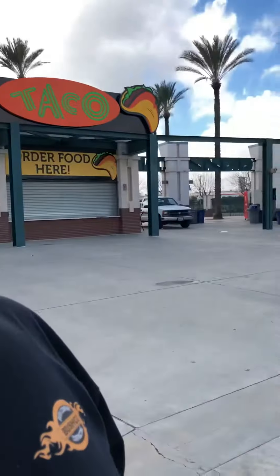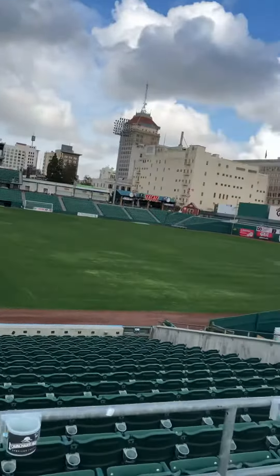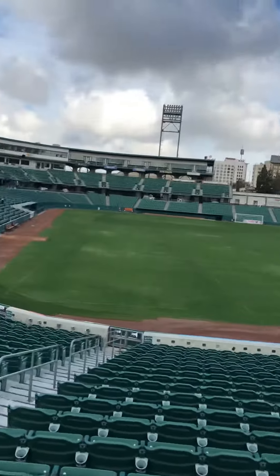Hey guys, this is Eric over at Bushco. We just got out of a meeting — we're going to be doing some painting here for Chansey Stadium, which used to be Grizzly Stadium.